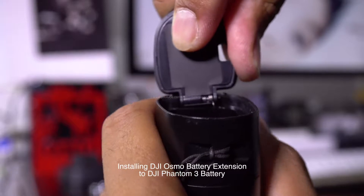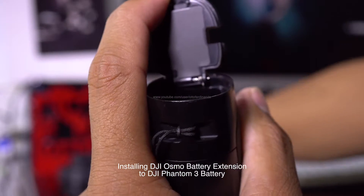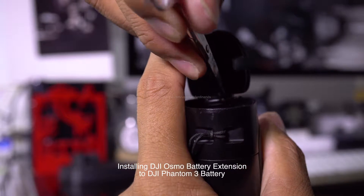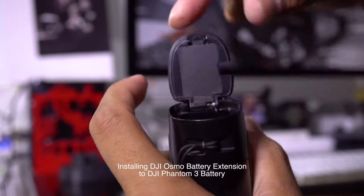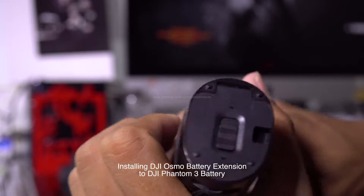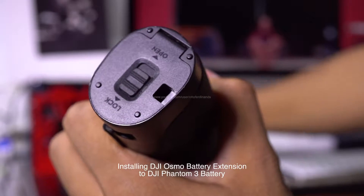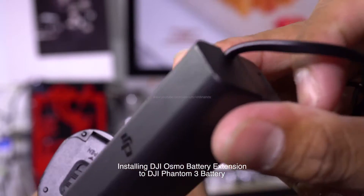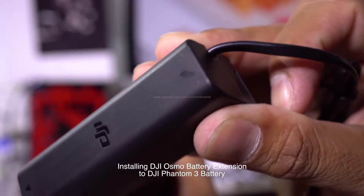Put it there and there you go. It has a hole so that the cable can come out.